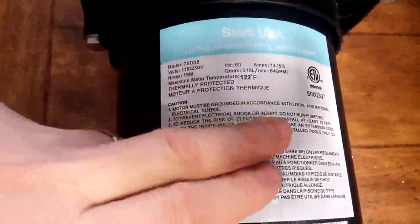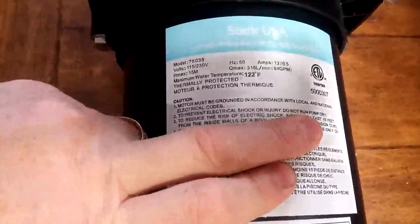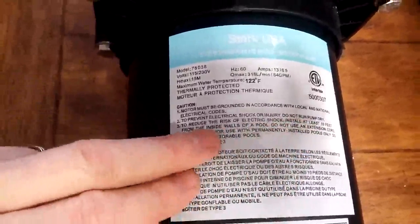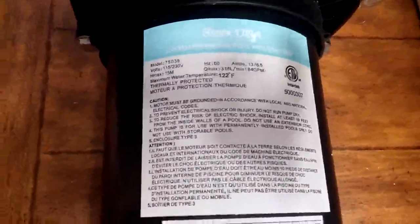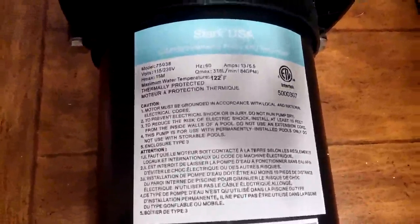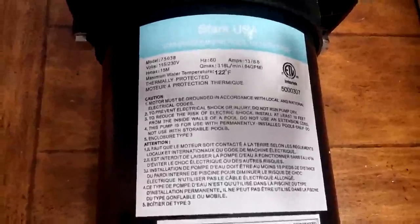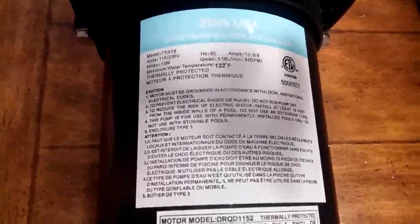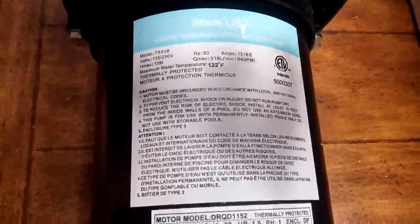The caution on the instructions says do not run pump dry — obviously it's not good for your swimming pool pump to run it dry. So I haven't been able to test it out yet. But what I'll do is come back and leave some more feedback once I'm able to run it and test it out, and give you an idea of what it's like as far as sound noise and how it does pumping water.